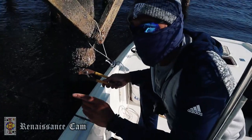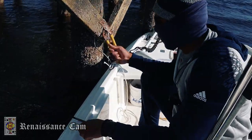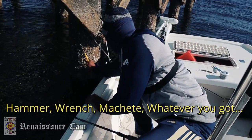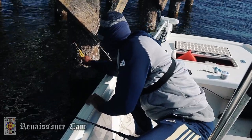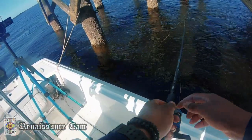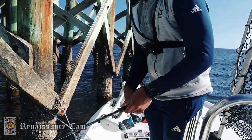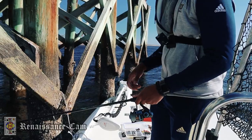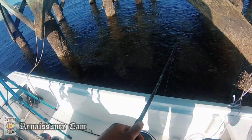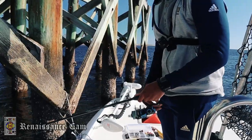Another tip — this is foolproof. Take some type of hammer and knock some of the barnacles off these piles. That chums up the water and brings the sheepshead out. When you cast, drop it all the way to the bottom — it's going to happen fast. The current's going that way, so make sure you get it close to the bottom. Just wait, and do not put your rod down, because I'm telling you these fish are slick.